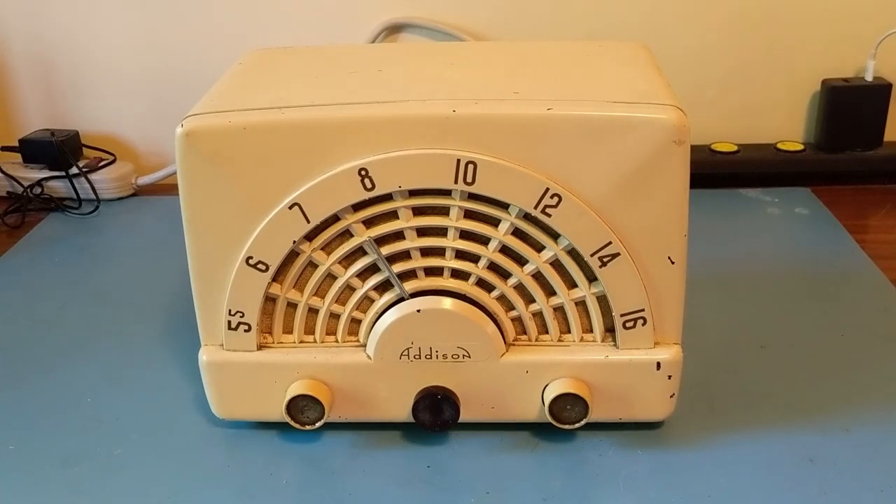I'm putting this short video together for Buzz1151 of YouTube fame, as this recently came into my possession, and it is strangely familiar to one that Buzz recently restored on his channel. The radio in Buzz's video is a Sentinel, whereas this one here is an Addison, specifically a Model 53, I think — more on that later.